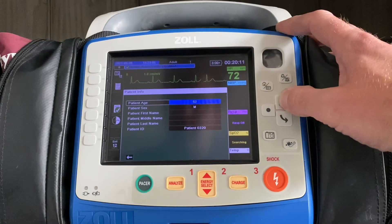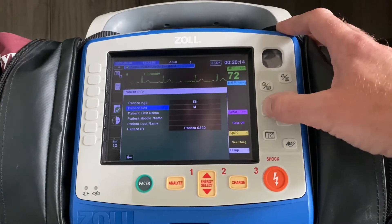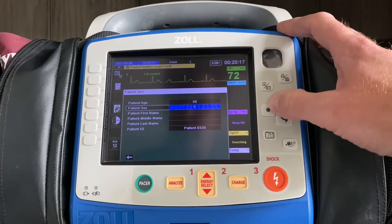If you want to adjust the age up or down, you can do so with the arrows. If it's a female, you go down, over, select female, and now you're good.